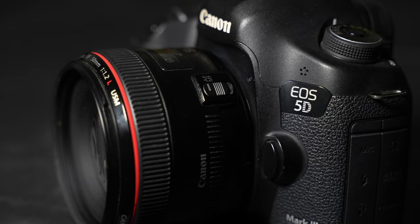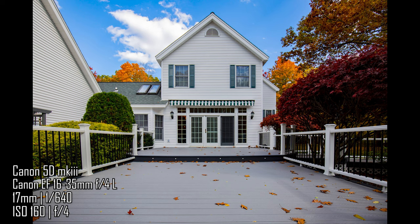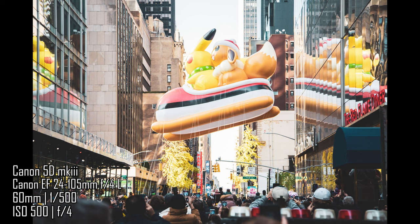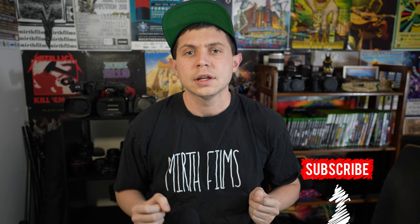Now who is the Canon 5D Mark III for? I personally think this camera is for beginners — it is the perfect beginner's camera and a great camera to learn on, and you're going to get great results at the same time. Secondly, I think this camera is a great second body. If you have a main camera already and you want one to tag along using Canon lenses, the 5D Mark III is perfect for that. Have you used the Canon 5D Mark III before, or are you looking to buy one? Let us know in the comments. My name is Frank Cavone of Mirth Films — thank you for watching.